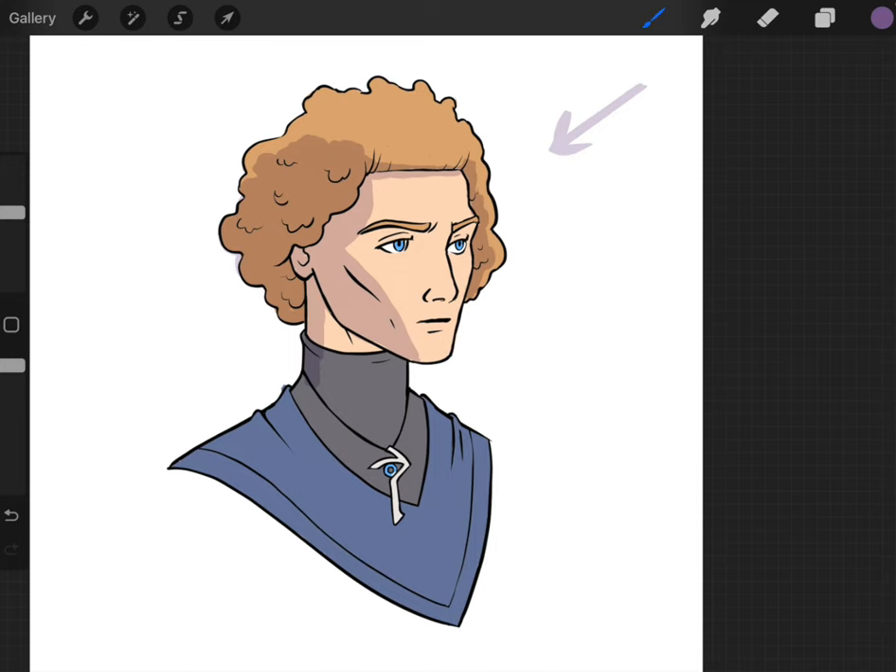A big part of art is understanding light and shadow and where you'll find it, and getting more confident in placing down shadow and light. Understanding the planes of the face and studying what other artists are doing helps a lot. Looking at cell-shaded art is a little bit easier to understand because it has these hard edges — like what I'm doing here. This would be considered cell shading, so if you search for cell shading you'll get a lot of nice examples to use to start understanding shading in a more simple way.